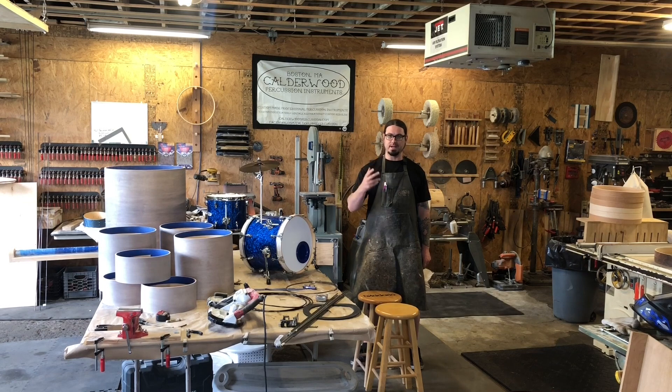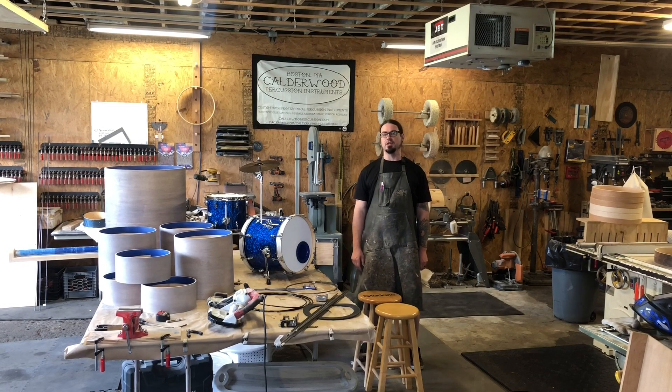First of all, if you are in the Boston area this weekend, Saturday June 15th, Cambridge Symphony Orchestra is performing at Kresge Auditorium at MIT at 8pm. On that program, among other things, is Berlioz's Symphony Fantastique, in which I'll be playing. Also, those giant bass chimes that I've been talking about — you can actually go see them and hear them in person. They're pretty awesome.